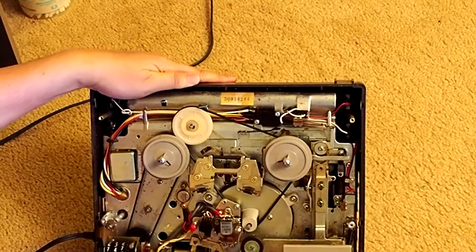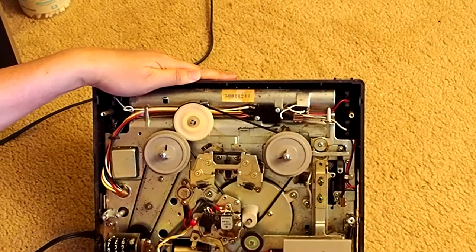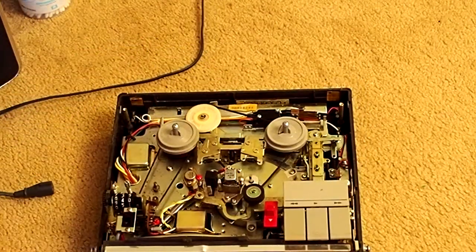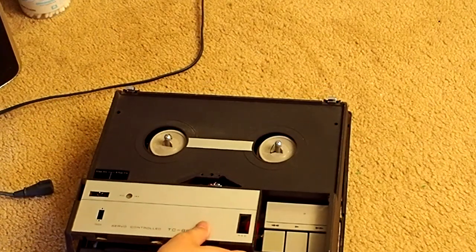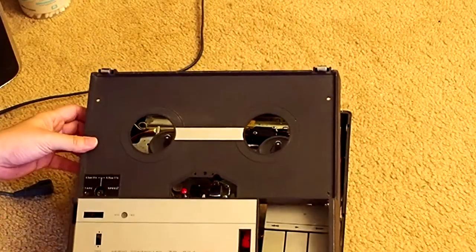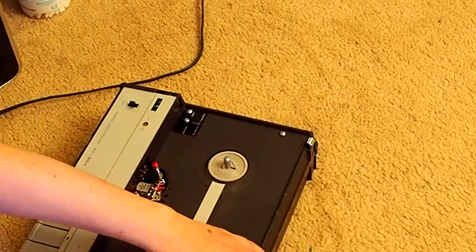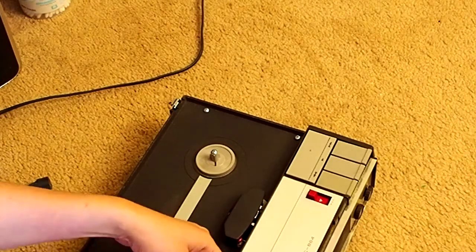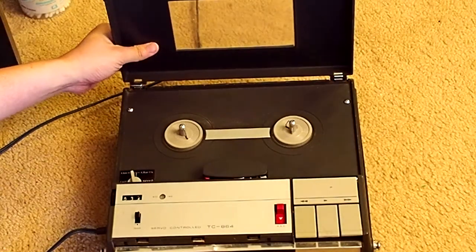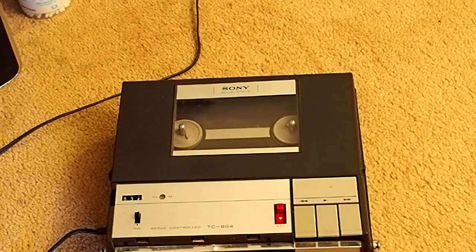Alright, I think I've shown you pretty much all the interesting stuff of this portable reel-to-reel. That's how it looks. That's it — thanks for watching.